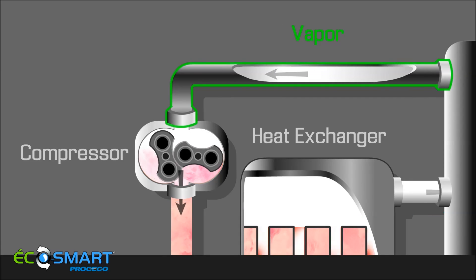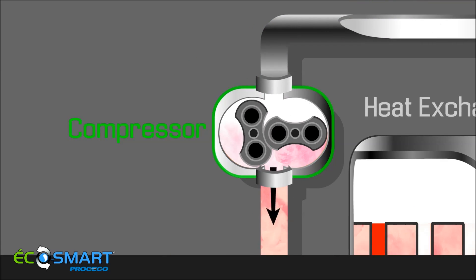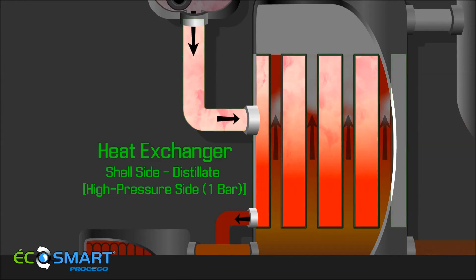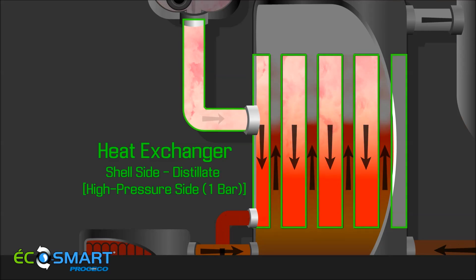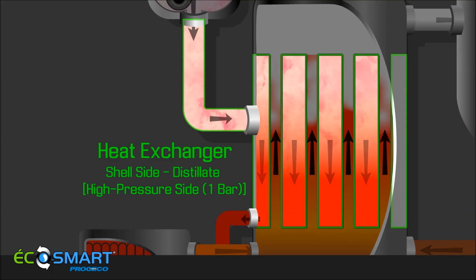The remaining pure vapor is then drawn into the compressor. The vapor is then discharged in the heat exchanger shell side where it gives up its latent heat to the wastewater on the tube side. More vapor is generated and the process continues.